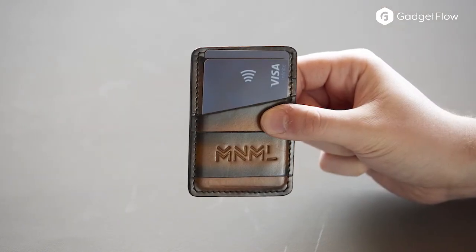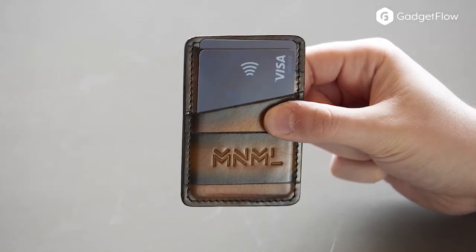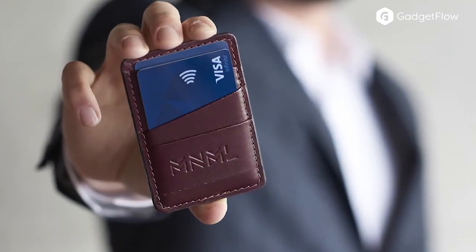The Minimal Wallet comes in two versions, the Standard and the Minimal Plus. The Minimal is a card holder and comes in six stunning colors. The Minimal Plus is a bi-fold wallet to hold even more cards.